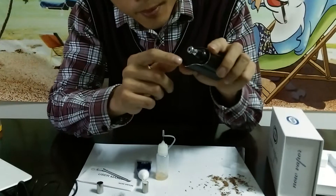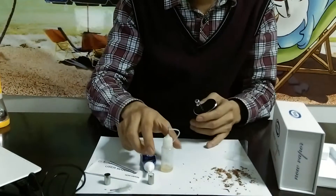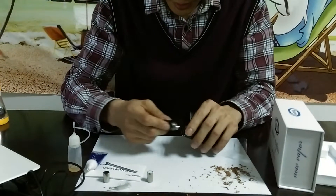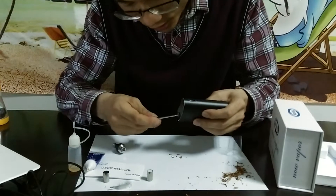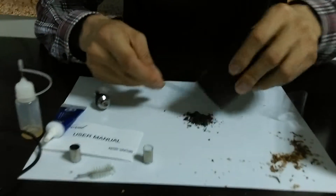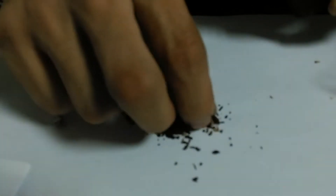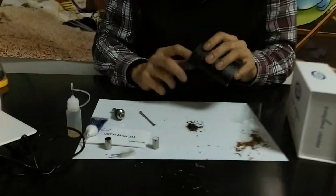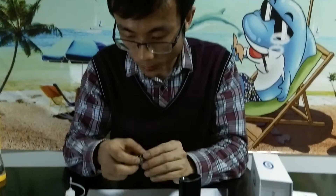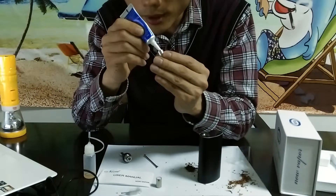It shows the battery level left and it turns off automatically after five minutes of use. Now let's see the residue — how effective it is. See? Fully vaped — no waste of herb. It's great. Now we're going to try it on wax. This is the wax cup. Let's put some wax into this — put a little bit of wax into the cup.